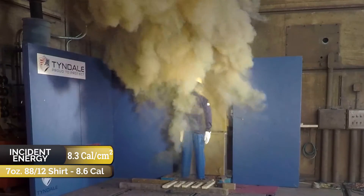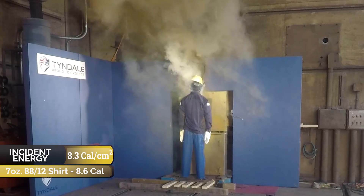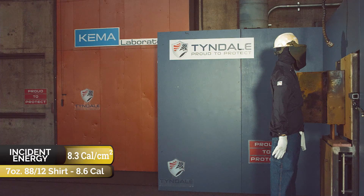As you can see, smoke is pouring out the back, and that's because the t-shirt is smoldering because it was exposed by the untucked arc-rated shirt.